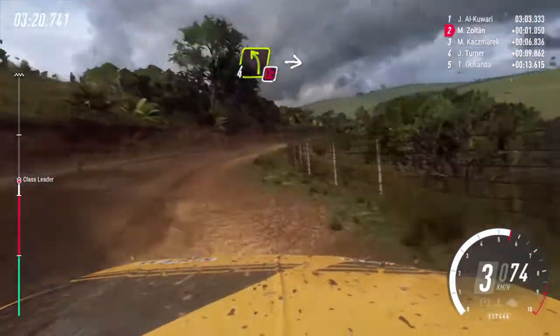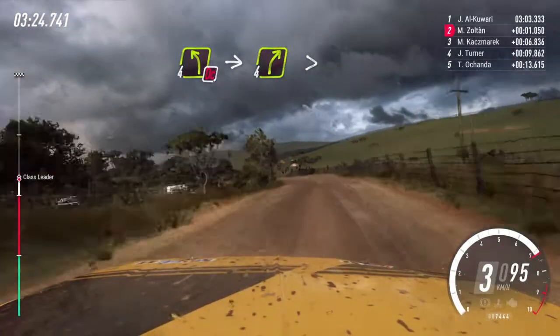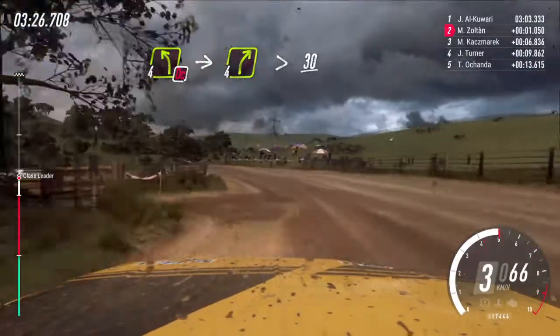Into don't cut, 4 left. Into 4 right long, tightens, 30.